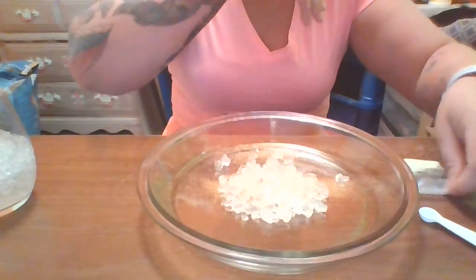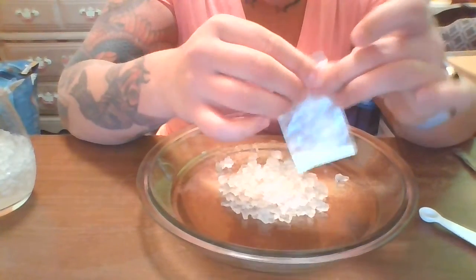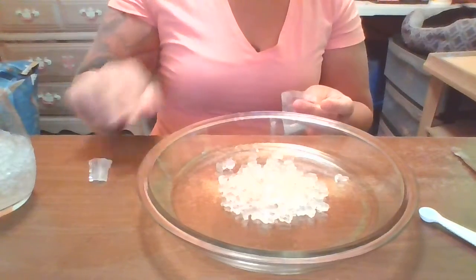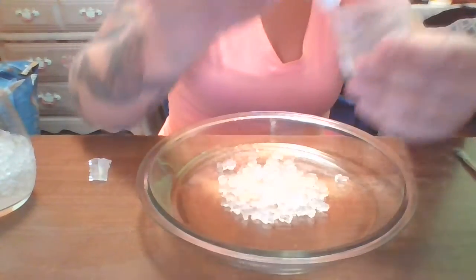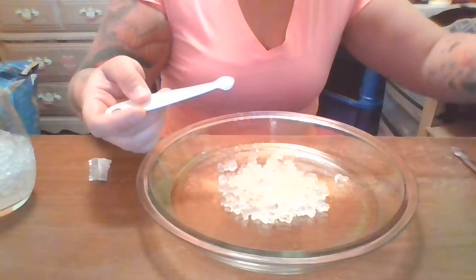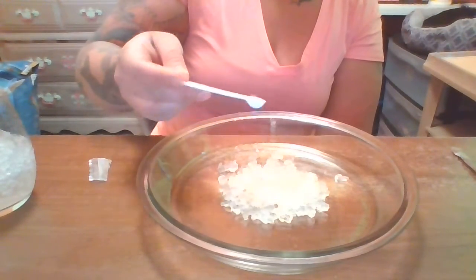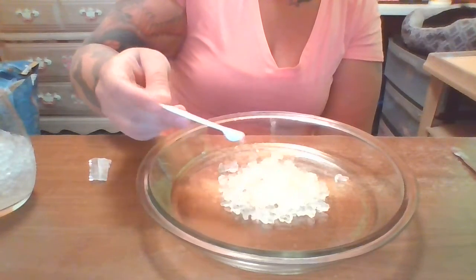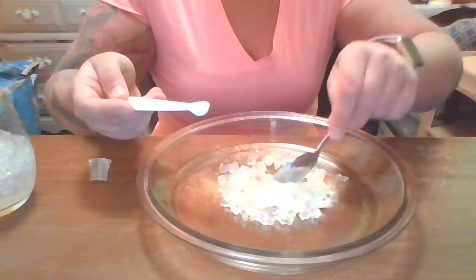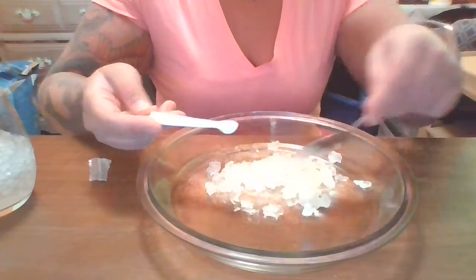And then the next thing you're going to need to do is open your zinc sulfide. This is not that easy to open, so I'm just going to have to cut it open. Then take your one-eighth of a teaspoon. So when you have your one-eighth of a teaspoon, I'm just going to sprinkle it over everything. And then I'm going to kind of mix it a little bit so it covers as much of the surface of the crystals as possible.